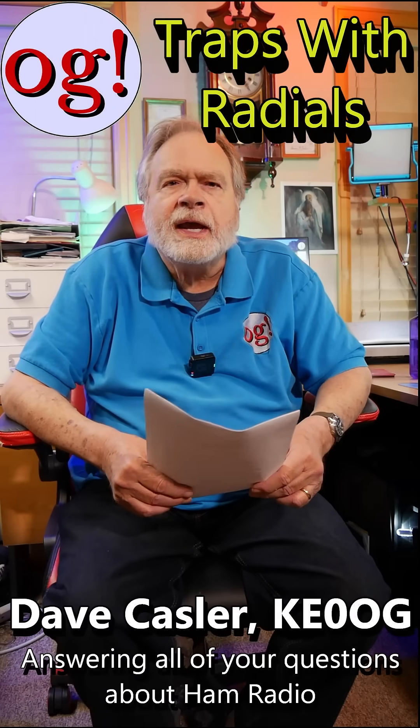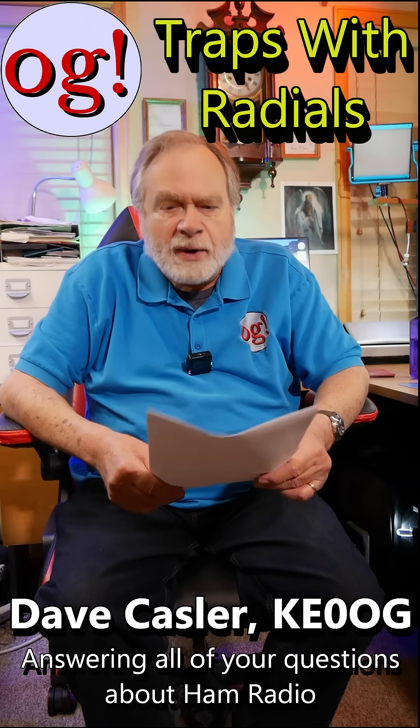I'm Dave Kassler, amateur call sign KE0OG, here with a short video to answer some comments placed against my various videos. This is from Mitchell Rowe 7363, on radials for raised antennas.